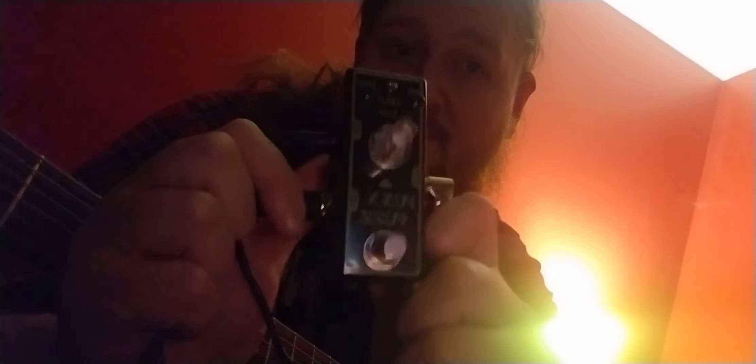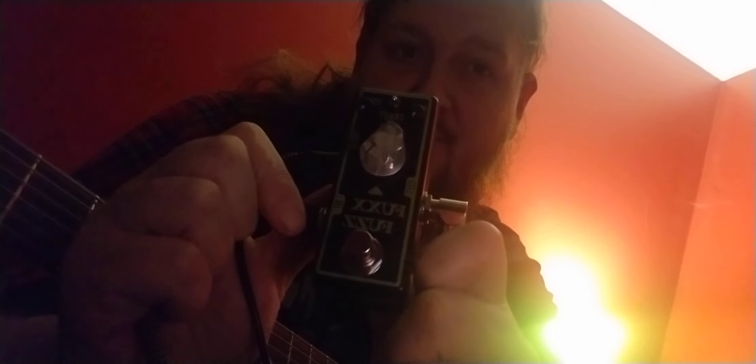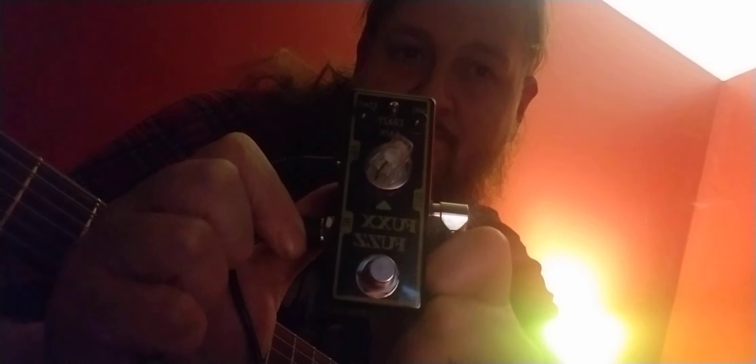So this is the Fux Fuzz. I have everything cranked because that's how you play fuzzes. It's very staticky and very little crow-y without the octave on. I'll play a little of that and show you what the octave's like. You'll notice something strange about what happens when you turn the octave on to your amp. Let's just turn it on without the octave first.